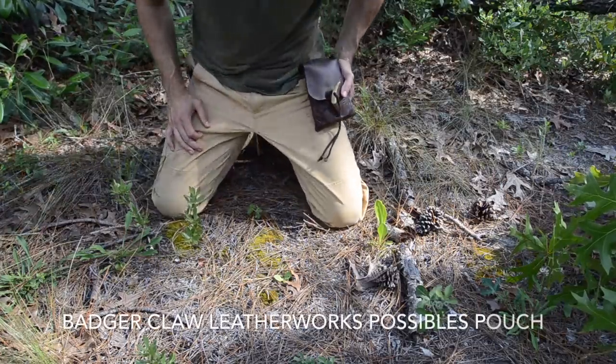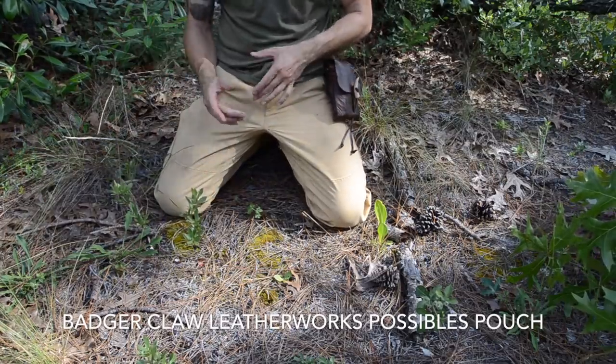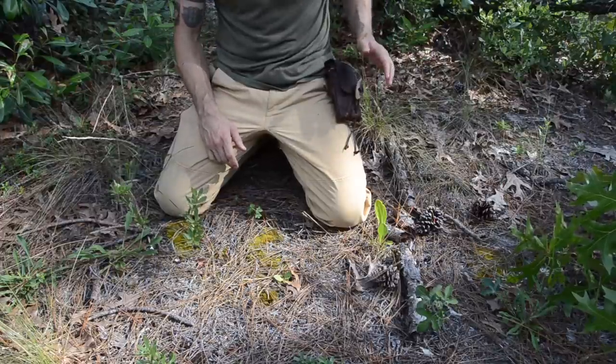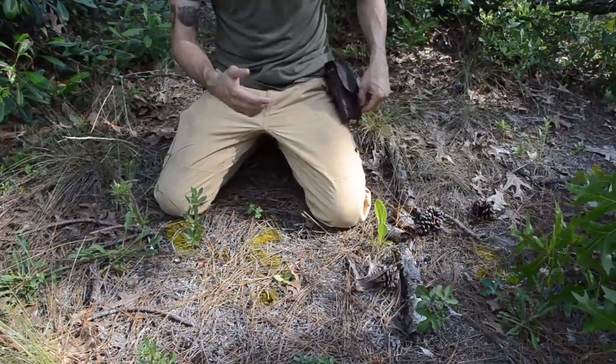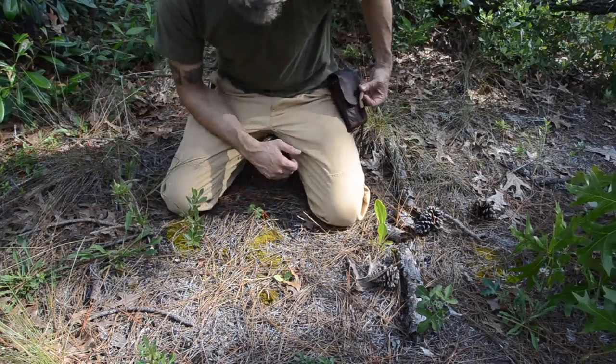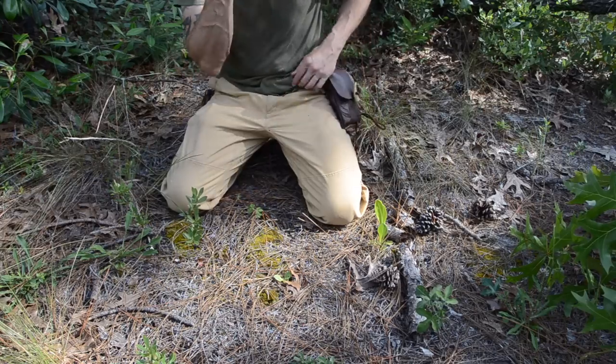I like to keep mine in a pouch right here on my hip. If I lose my pack, if I get separated from my pack, if I'm out getting water or out checking trap line, whatever I'm doing, I still have my fire kit on me. And of course, I keep some redundancies in my backpack as well. I like to keep my Pospels pouch here with my fire kit in it. My main fire kit is in here.